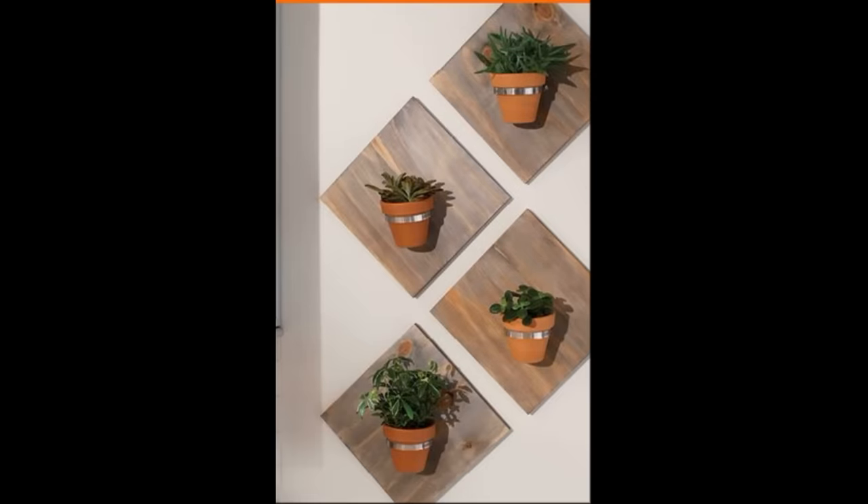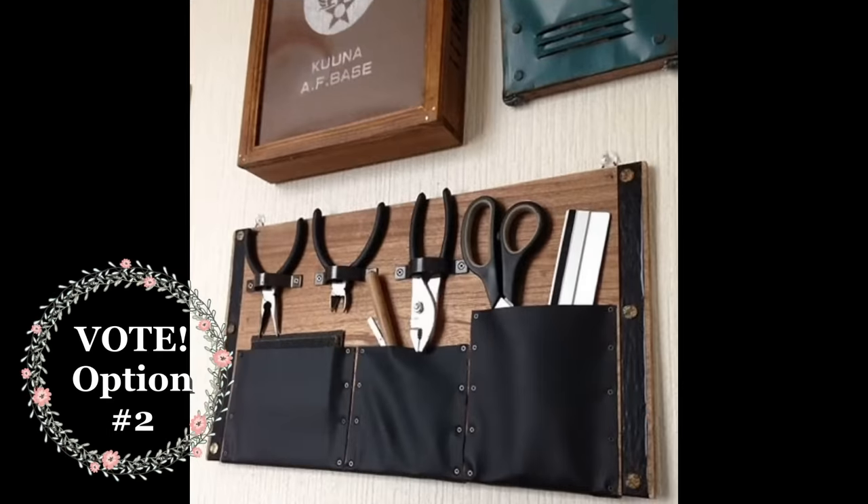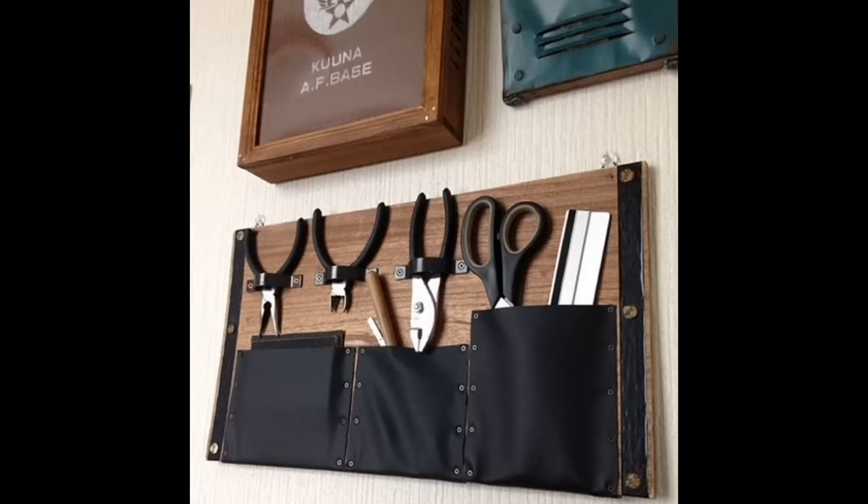If you have or find some scrap sheets of wood, cutting them down and using some hose clamps, you can put in mason jars or small planters for vertical organization. This is the second option I would love to make — I think this would be a great organizer in a craft room, an office, or even on a workbench. Vote if you're interested in option two.